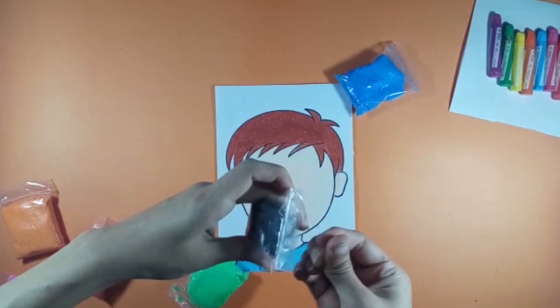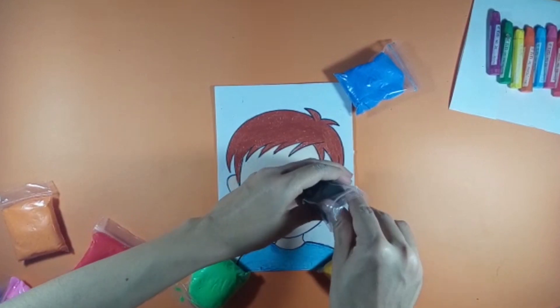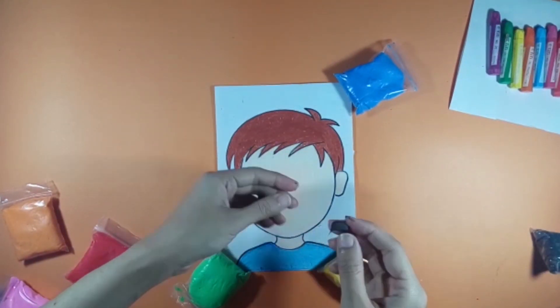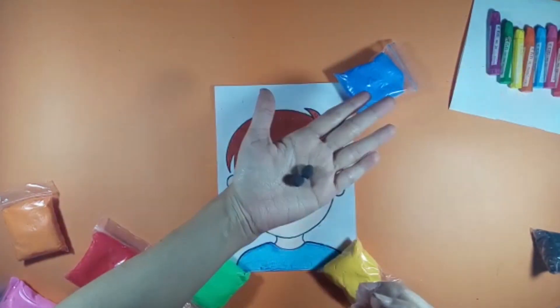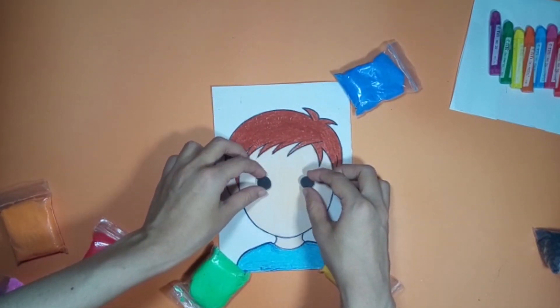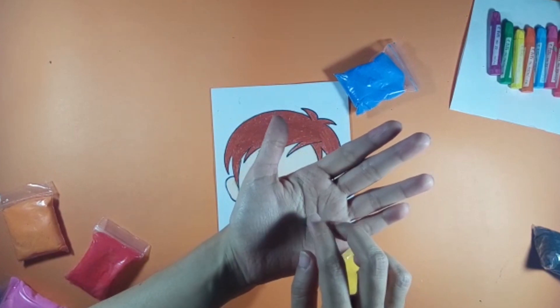Make any color Play-Doh into two small balls to make its eyes and put them on the face. Now make eyelashes and put them on the eyes.